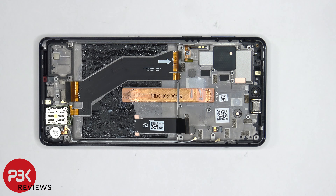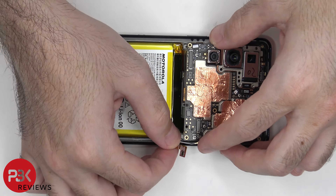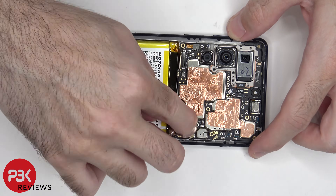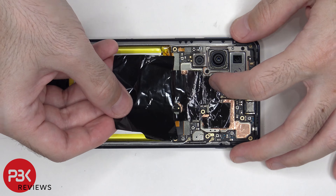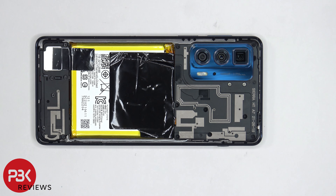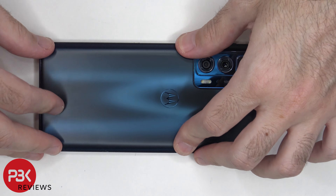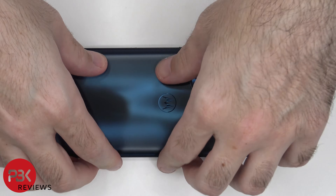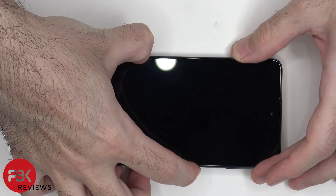Now it's time to put the phone back together. Once all the screws are back in place, apply new adhesive and reapply your back plate. Flip over the phone, power it on, and you're done.